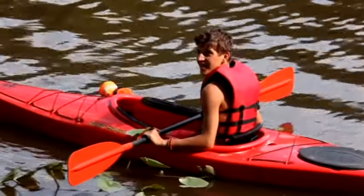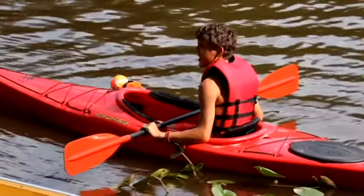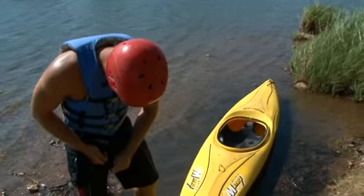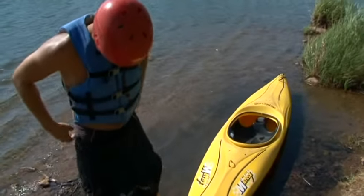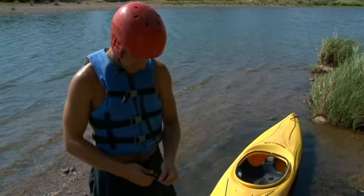General purpose kayaks often have a spacious cockpit opening in the deck, which makes them easy to get into and out of. Cockpit openings are smaller and come with spray skirts when taking on water is a concern, such as in waves or rapids.